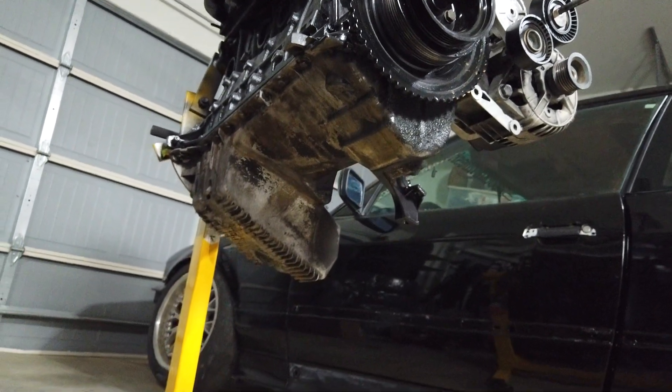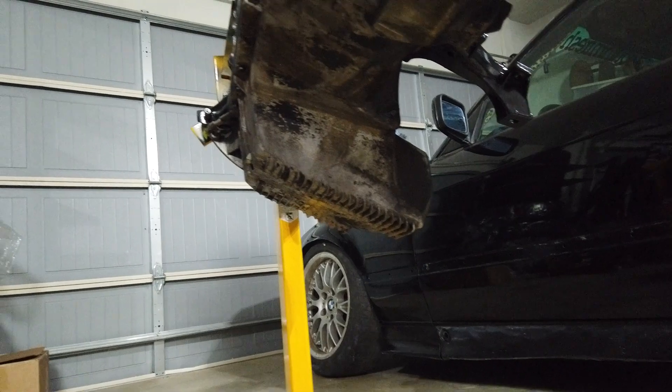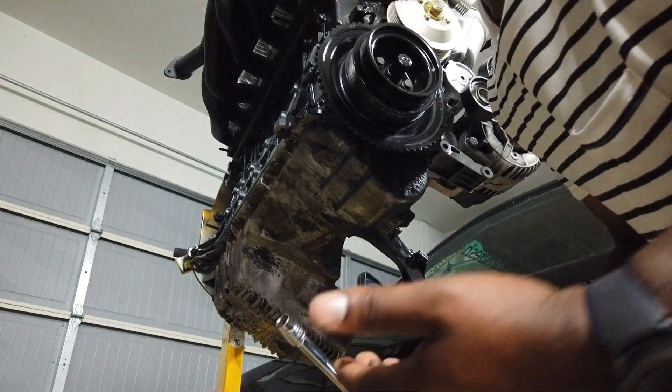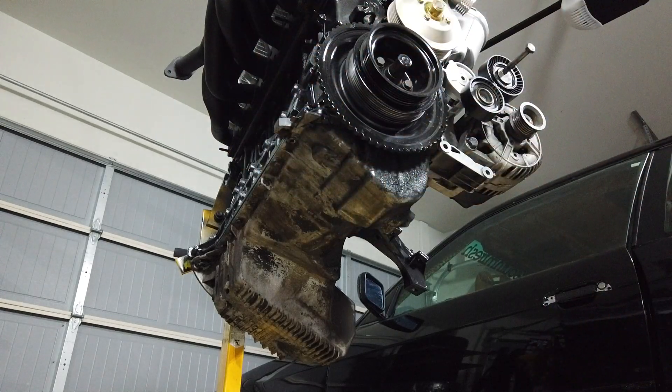So we're going to pull out this oil pan — it's just a bunch of bolts all the way around the oil pan, super simple work.